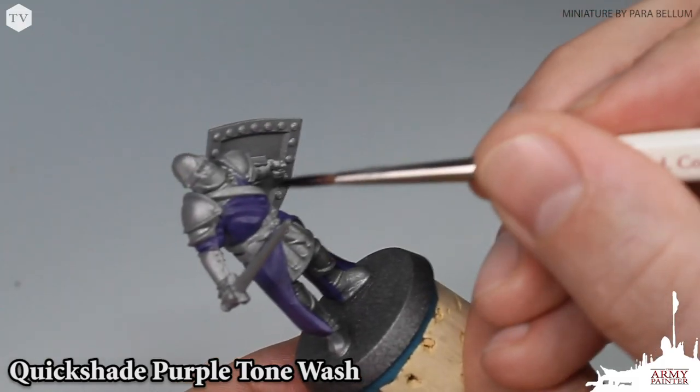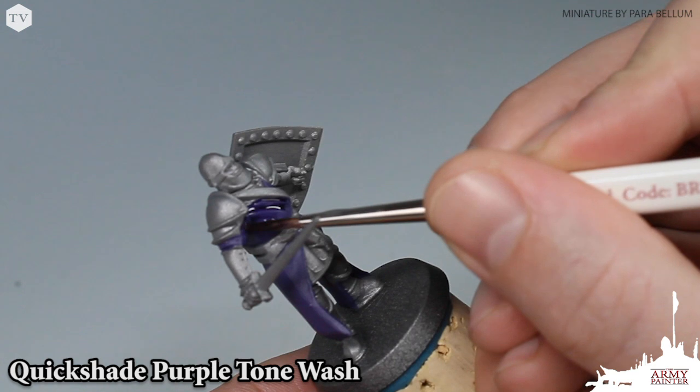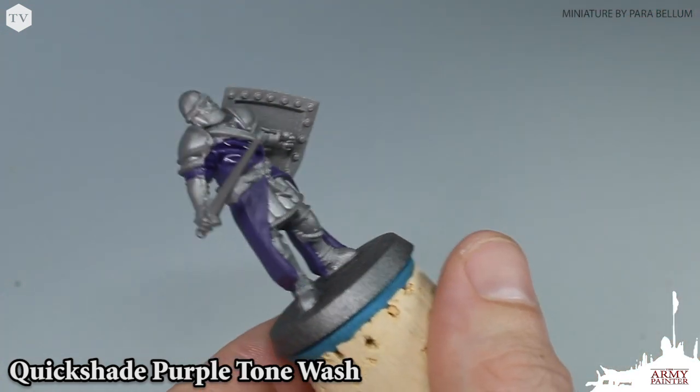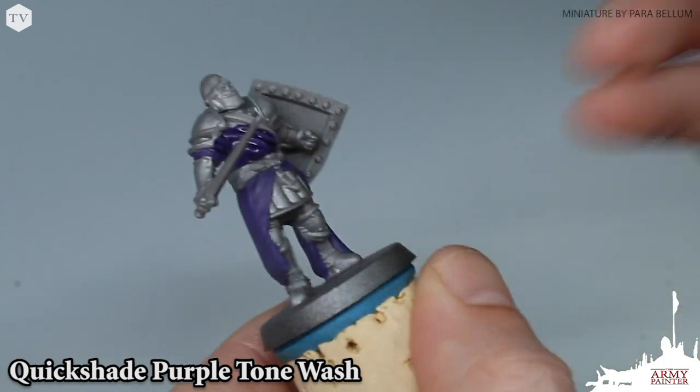With the base coat dry, we are moving on to the wash step. We're using Quick Shade Purple Tone Wash and applying this right out of the bottle — not thinning it down at all — and applying it very liberally all over the robes on the model, making sure to work that wash into the folds and recesses for instant contrast and shading.